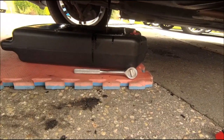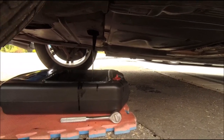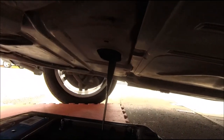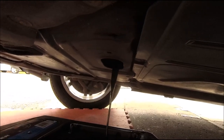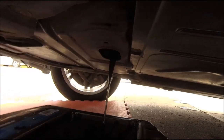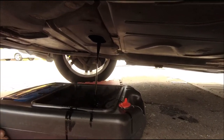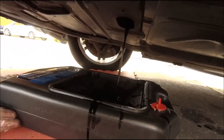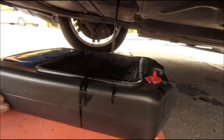There's the drain plug back there - quite good for a BMW. There's a hole in the plastic so you can access it through the plastic. The bolt is a 17mm there, and out comes the smelly diesel oil. Glad you didn't do this on the drive.